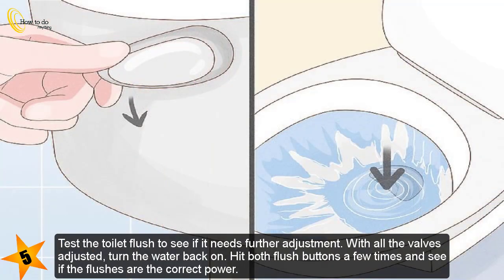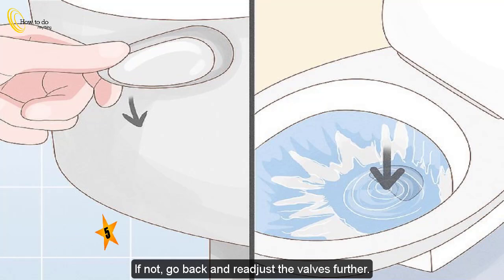Step 5 — test the toilet flush to see if it needs further adjustment. With all the valves adjusted, turn the water back on. Hit both flush buttons a few times and see if the flushes are the correct power. If not, go back and readjust the valves further.